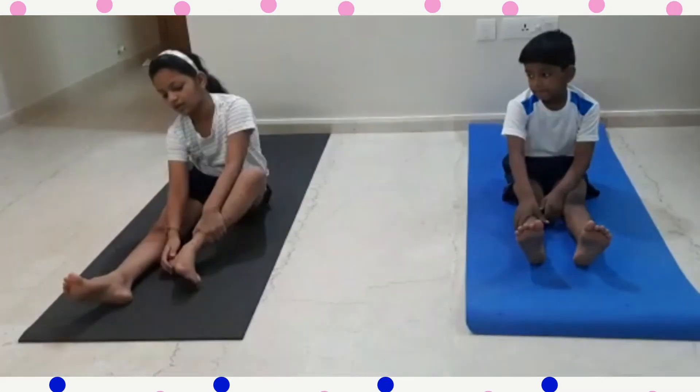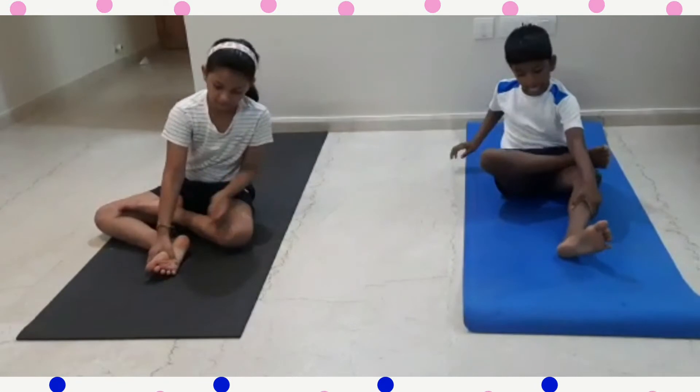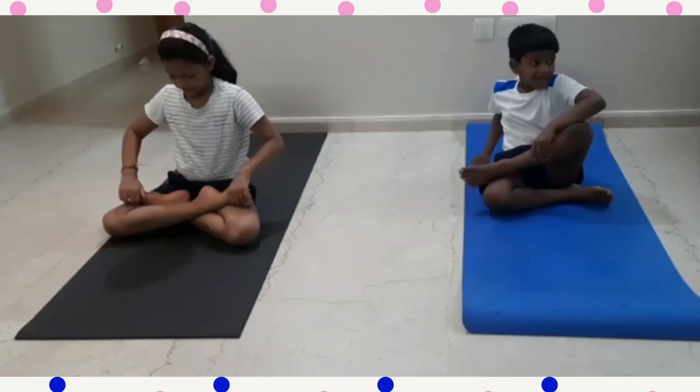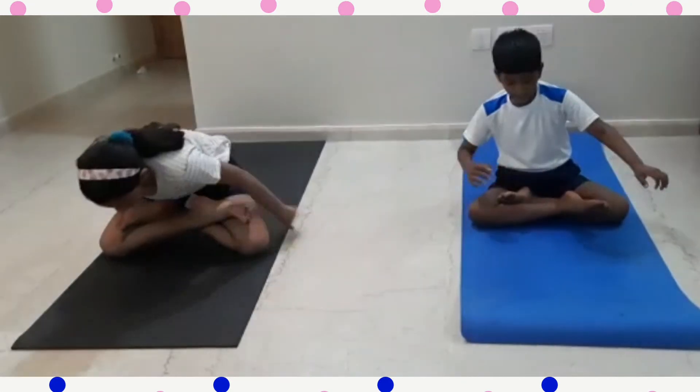Fifth yoga pose is Padmasana. Put your legs on your thigh. And this is Padmasana.